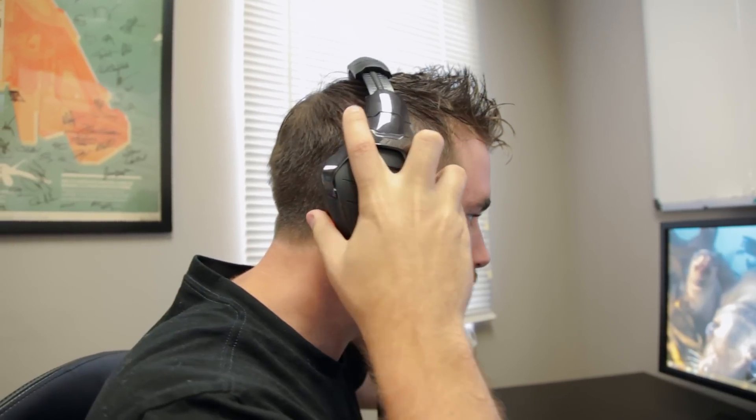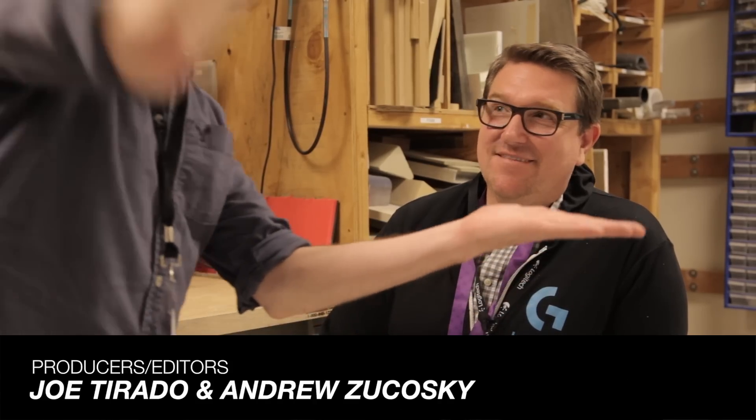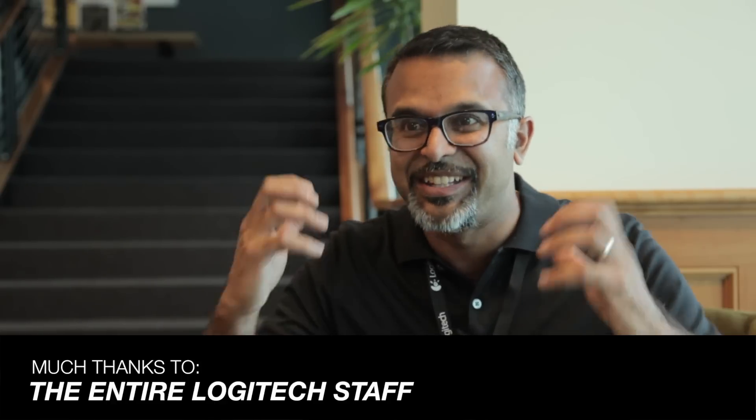The thing that players are going to find the most impressive about this product is, frankly, the sound quality. When we had people put them on and they did blind taste tests, they said, I can't believe these are gaming headphones. Not only is it great for in-game audio, but if you're listening to movies or music or anything, it just has a really, really nice sound. And sometimes gamers get in a rage and take headphones off and throw them down, so you also want to make sure they're sturdy and durable.